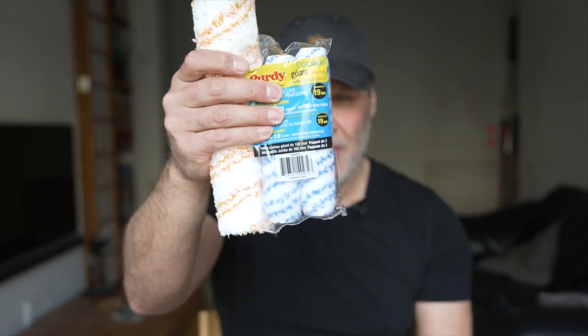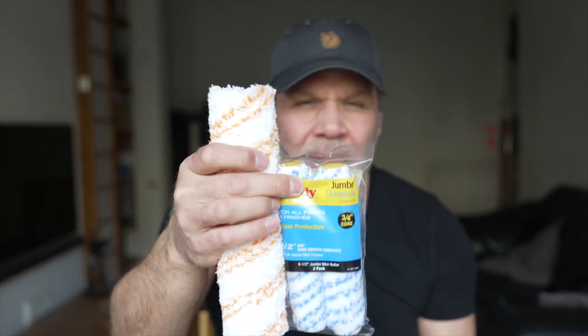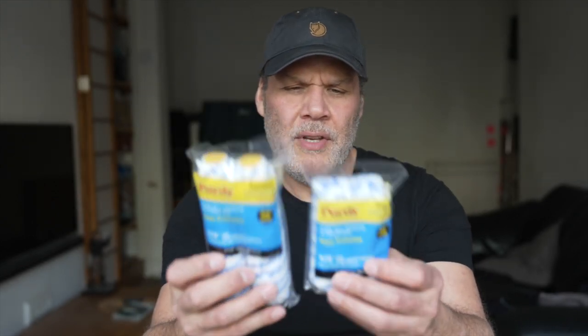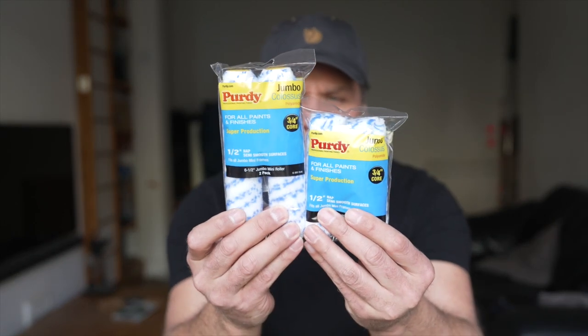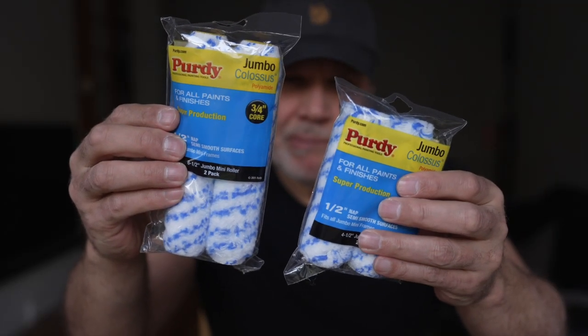This six and a half inch from Purdy kind of drops in nicely in between. I wanted to take the time for you to have a look at the difference in size between those, and I couldn't find any videos that showed me the size.